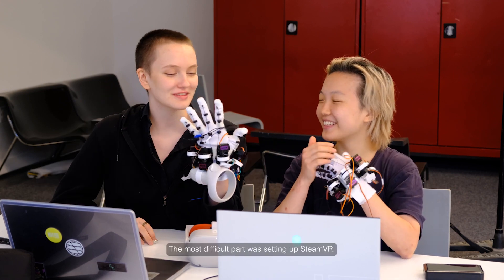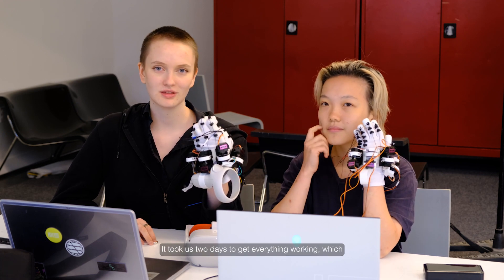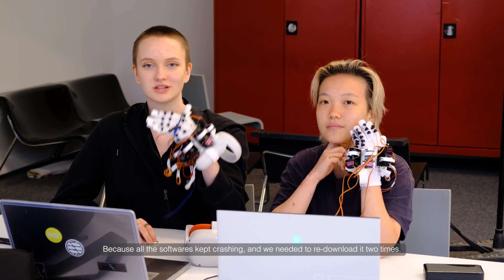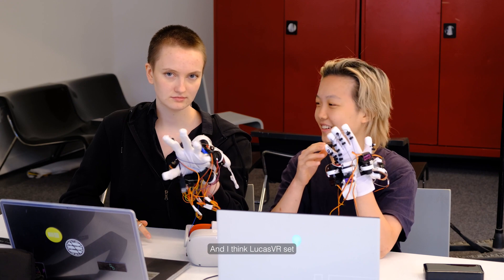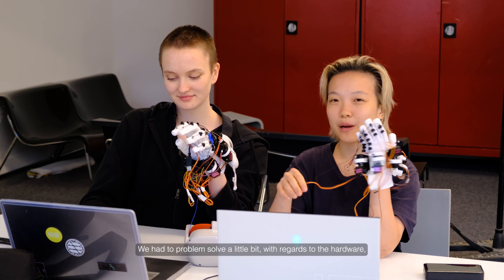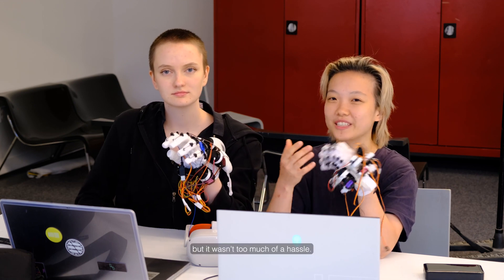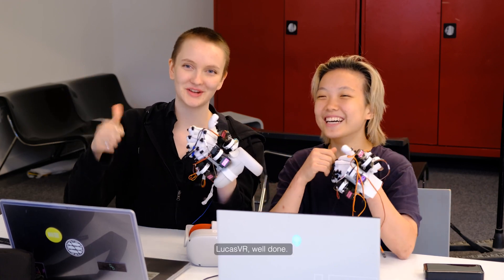The most difficult part was setting up SteamVR — it took us two days to get everything working because the software kept crashing and we had to download it twice. LucidVR set everything up super nicely and the code worked really well. We had to problem-solve a little with the hardware but it wasn't too much of a hassle. We approve LucidVR — well done.